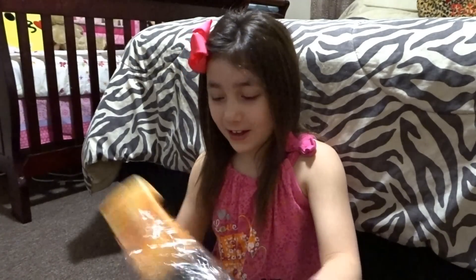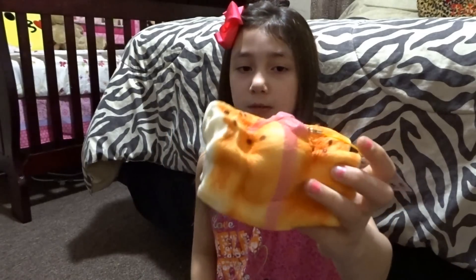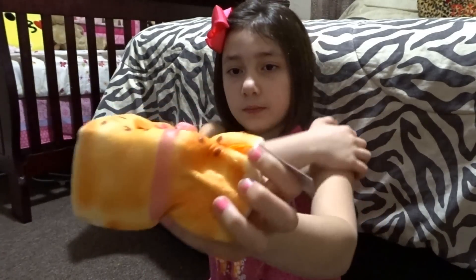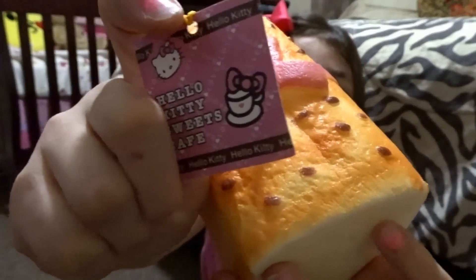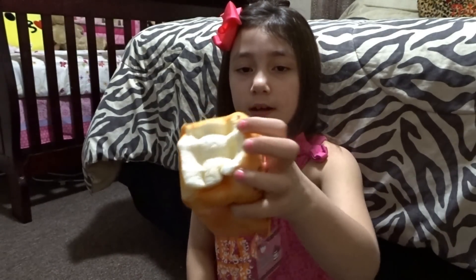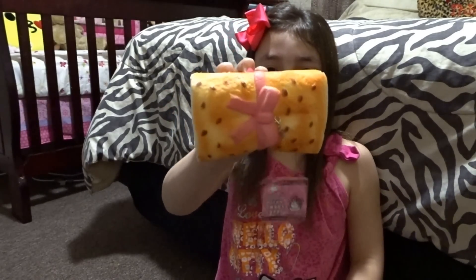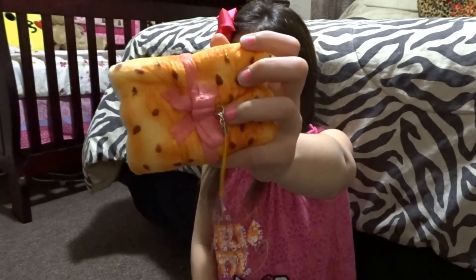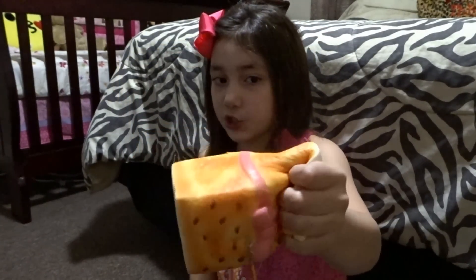The seventh squishy is this Hello Kitty bread — blue. I know lots of people who have this squishy. It has like the little cute cap and little red things on the side. I believe there are sesame seeds on the top. This is actually my favorite squishy that came in this package today.